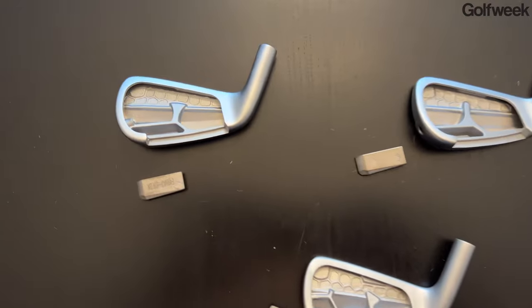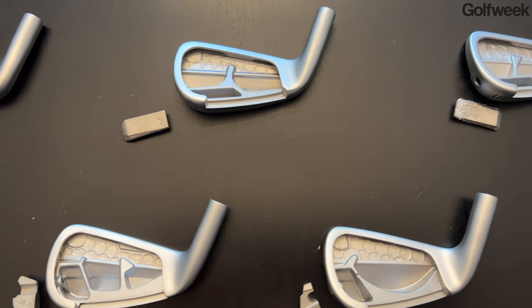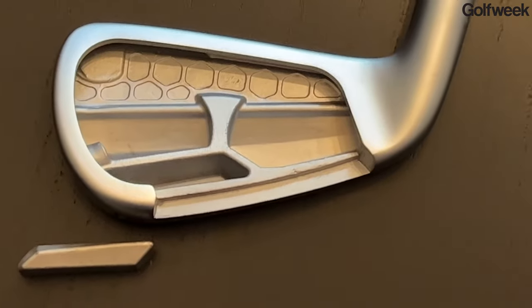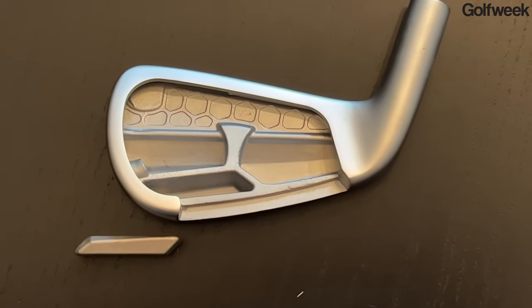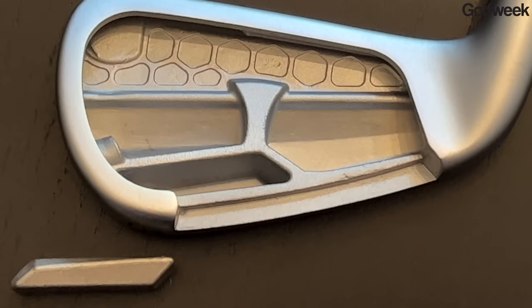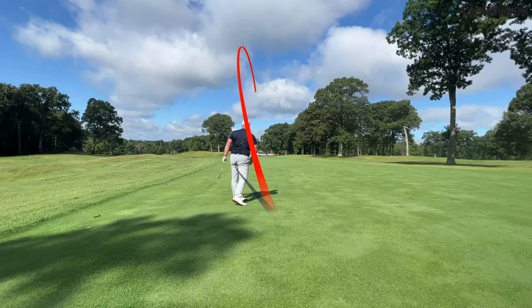The second thing to notice is that there are large tungsten weights in the three through seven iron in the P790s, but each one of the weights is positioned a little bit differently. In the three, four, and five iron, the weights are very, very low and out towards the toe, and that's going to help pull the center of gravity more in line with the center of the hitting area away from the hosel — which is a good thing — and it's also going to drive that center of gravity down. So the three, four, five, and six irons are going to have a higher initial launch angle, and that's exactly what you want from your long irons.